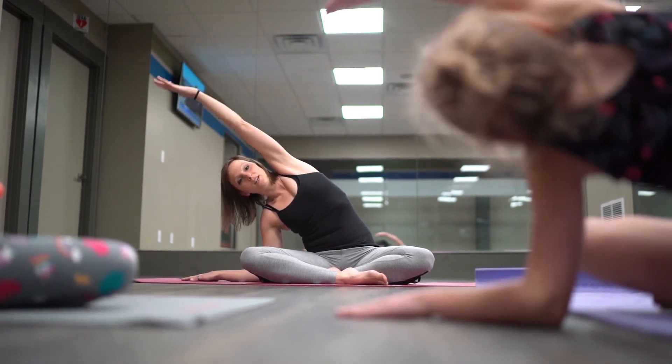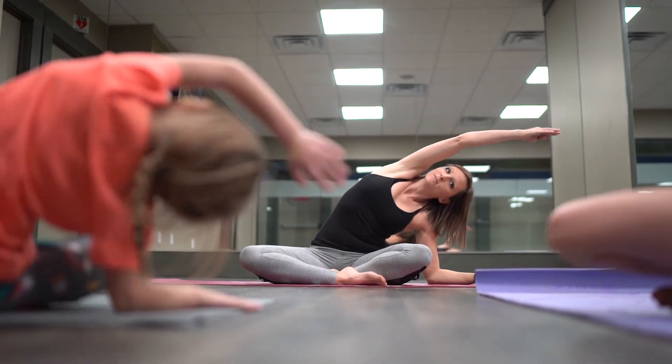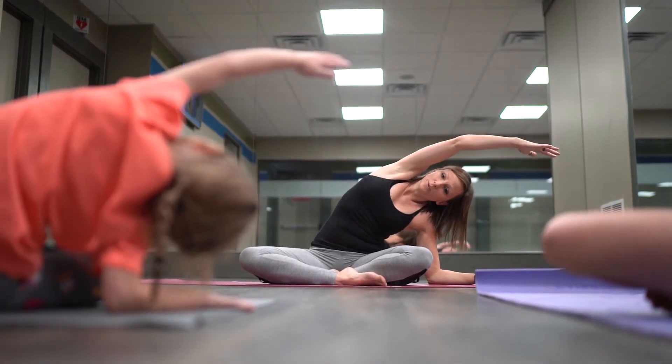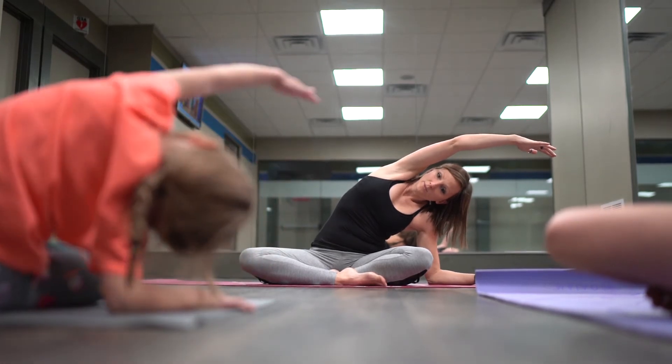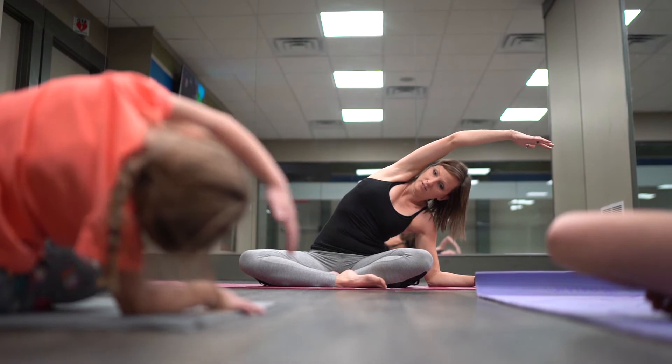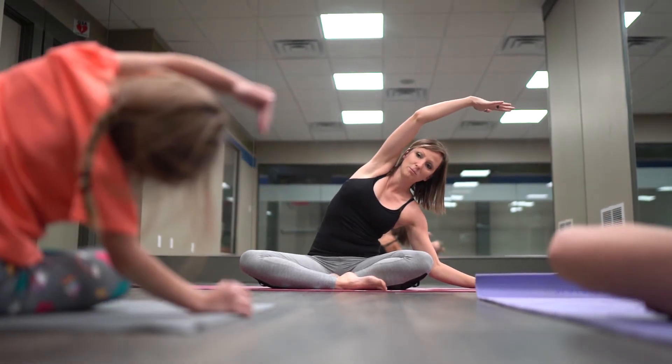Then we're going to switch sides — put our other arm down on the mat and reach over. Reach as far as it doesn't hurt. As soon as it starts to hurt, just come back a little bit so you're not in pain.